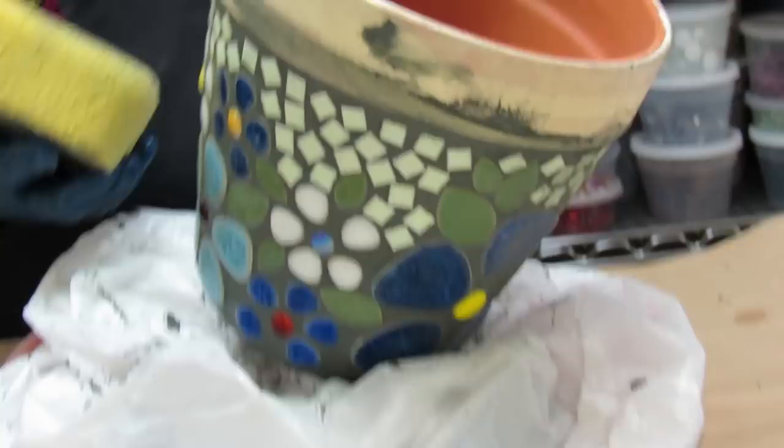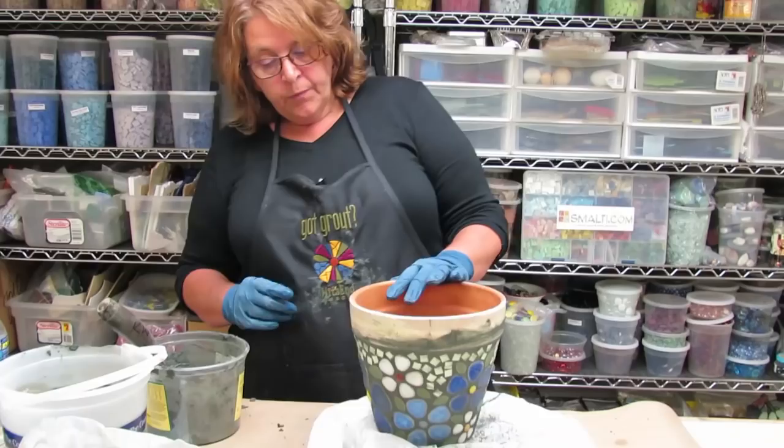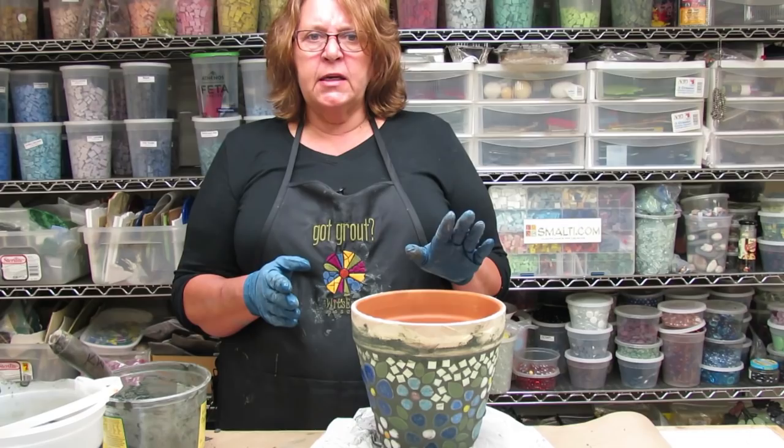We're in really good shape, so we're going to take a break and let the grout start doing its work. I'll check it in 20 to 30 minutes and what I'm looking for is that I can barely dent it with my fingernail — something similar to that firmness.